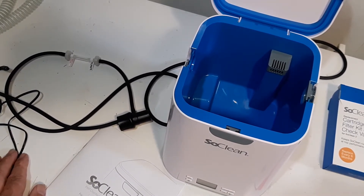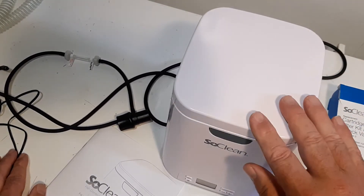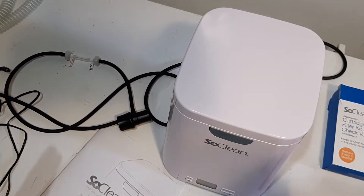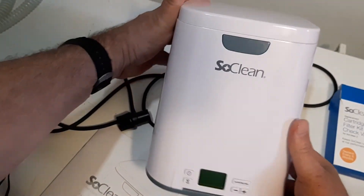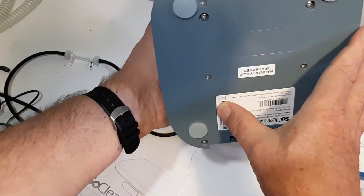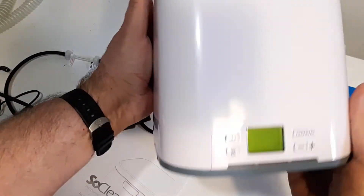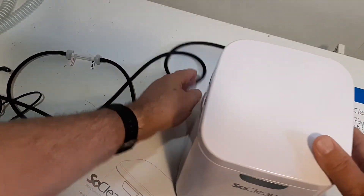Anyway, I'll get into some of the basics of the unit here. The serial number is on the outside of the original box, and it's also underneath the unit right here. You can find it on the bottom of the unit itself even if you can't find it on the outside of the box.